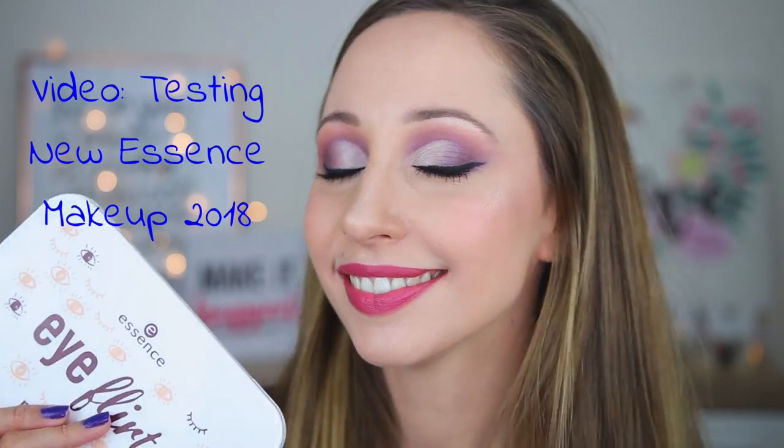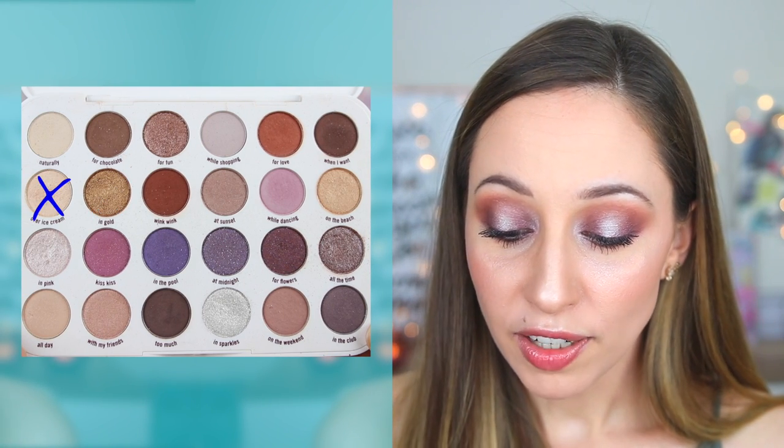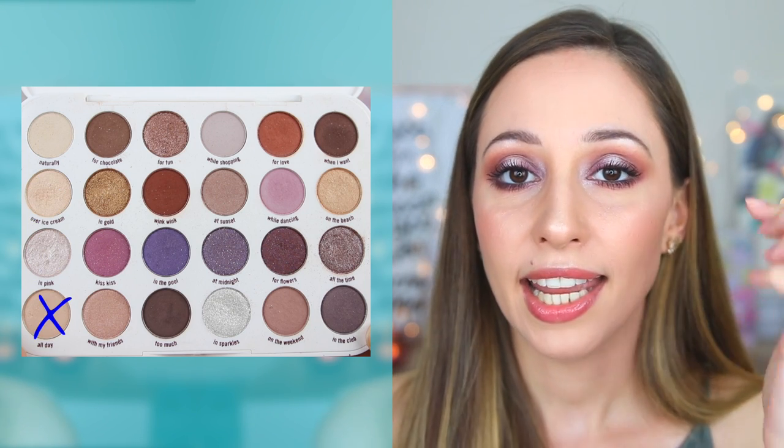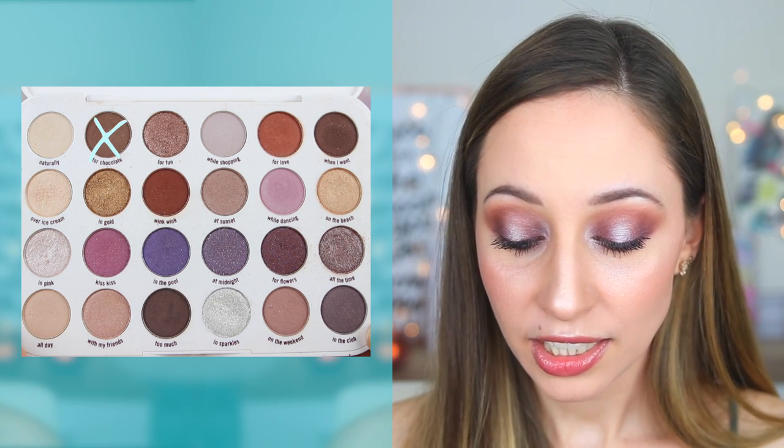With this eyeshadow palette I have also done a soft copper eye look — I will have a card if you want to see that video. I also used this palette for my Essence Advent Calendar video, where I used In Gold on my eyelid, Over Ice Cream on my brow bone, In Pink in my inner corner, All Day into my crease, and also blended For Chocolate and When I Want into my crease, using the same eyeshadows for my lower lash line to create a soft smoky brown-gold eye look.